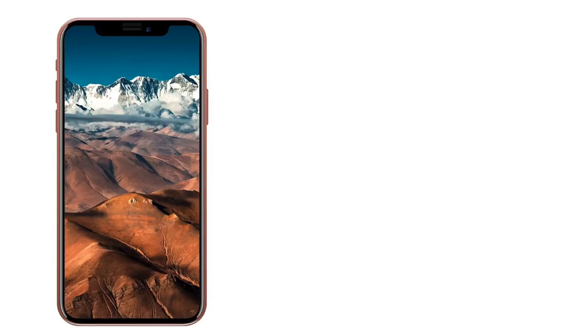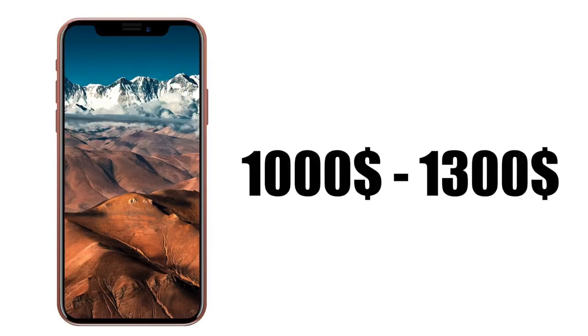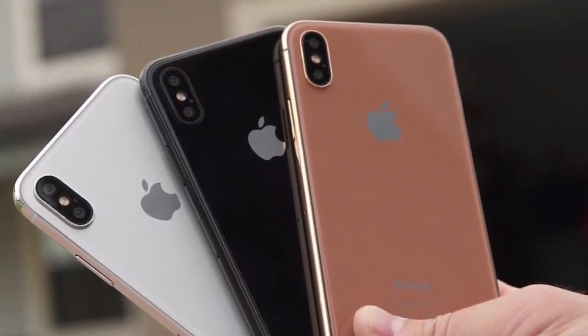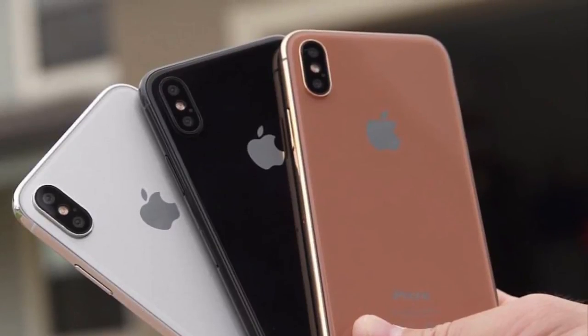The rumored starting price for the iPhone 8 is $1,000 to $1,300, and with these reports the price is going up and up. The iPhone 7S, 7S Plus, and iPhone 8 will each come in three colors: black, silver, and gold.